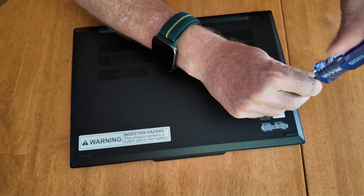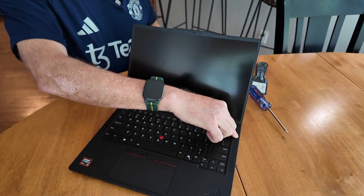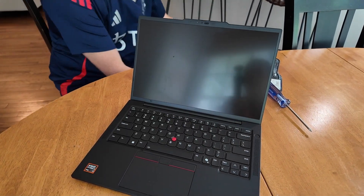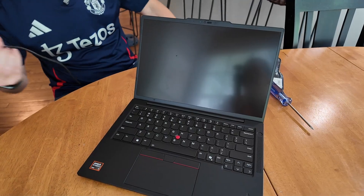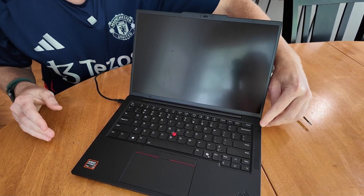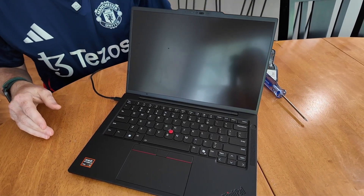Flip it over. The internal battery is disabled because we did that in the BIOS, so if you just try to turn it on, you'll panic — like, 'Oh no, I broke it.' The way you re-enable the internal battery is just plug it in once. So plug in the power and now it's activated — the battery's activated again. You can boot your laptop.